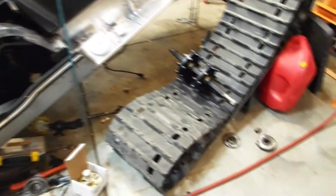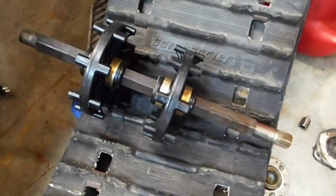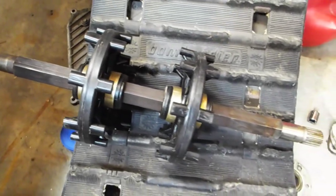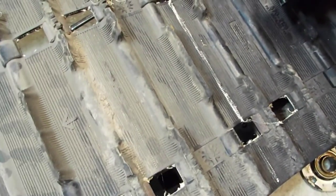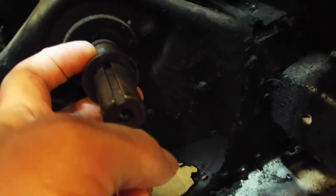Hey guys, welcome back to the channel. Where we left off was we got the drivers pressed onto the original John Deere drive shaft for this '82 Trail Fire, and these drivers are meant for the new modern 2.52 pitch rubber track. So the next step is we're going to see if we can replace the bearings for the jack shaft.